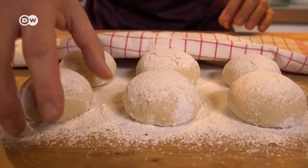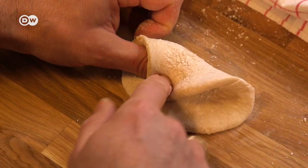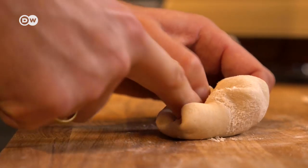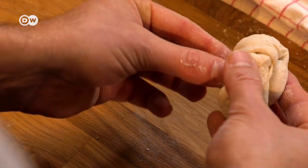So what can we learn from Kurz? First of all, aim for perfection. Austrian bakers have developed a special way of folding these rolls to create the fancy star pattern. But it takes a thousand rolls before you get it right.